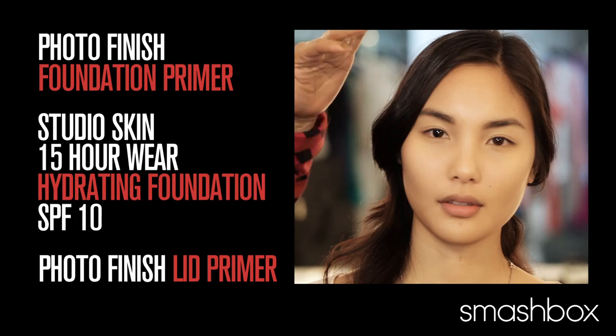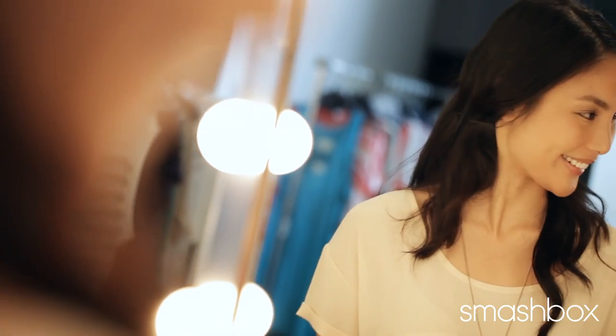Serena has already been prepped with primer, foundation, and Smashbox's fabulous lid primer. The look we're going to do is just going to be very California glow. For shimmering bronze,